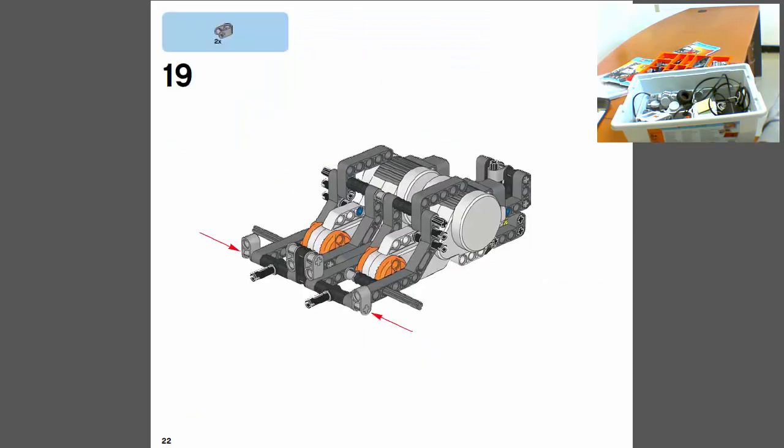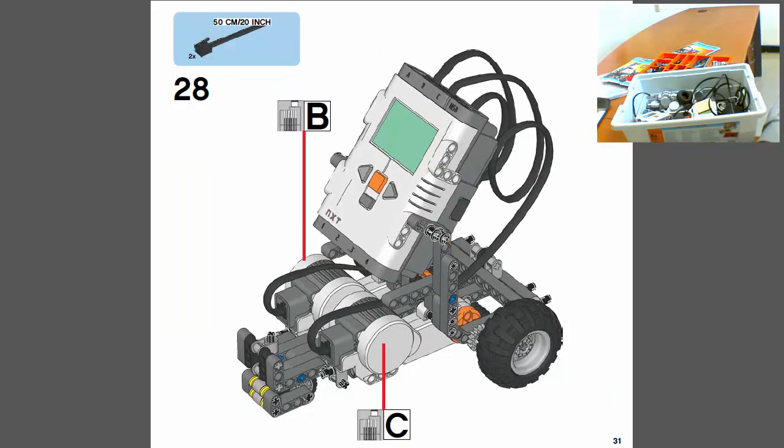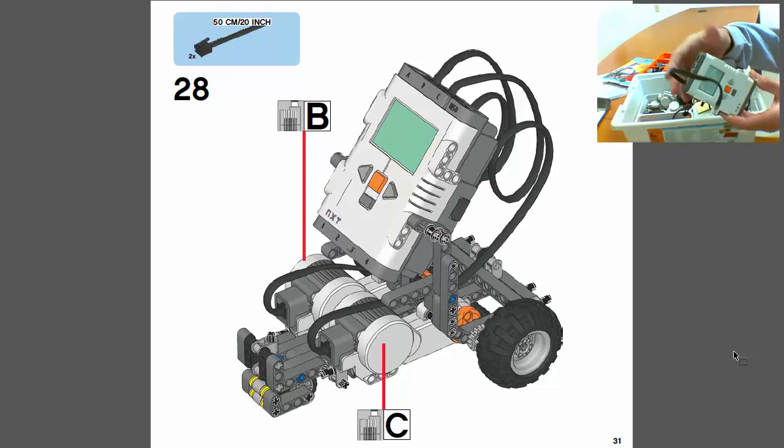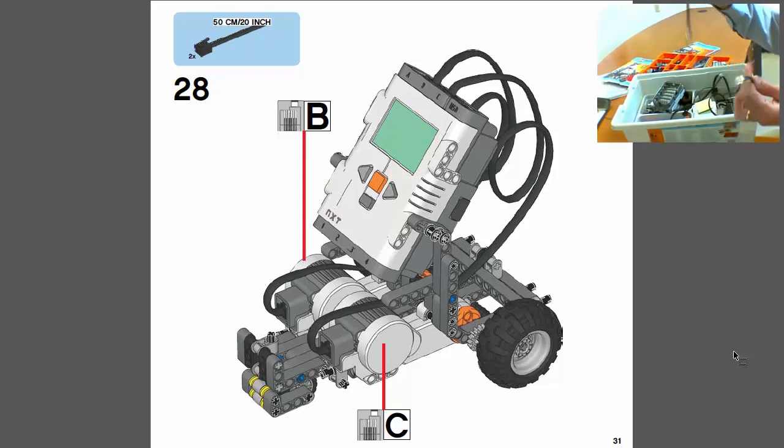As you go through the document, you'll see the servos coming into play. The connectors go into ports B and C, which becomes very important during programming — you need to tell the program to spin the B motor and C motor forward. If connected improperly, it might not work or only one spins. Also, the cables come in different lengths, so try to use the shortest cable that reaches. You can use twist ties to bundle them so they don't get in the way.